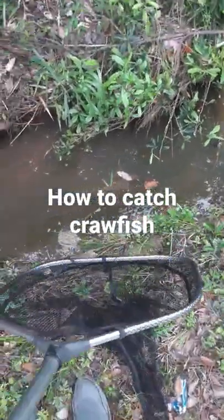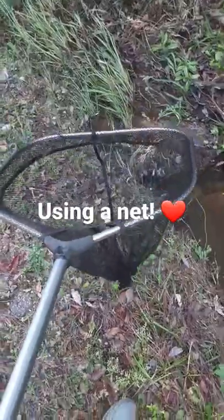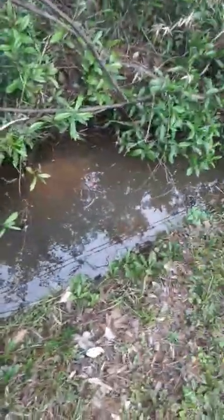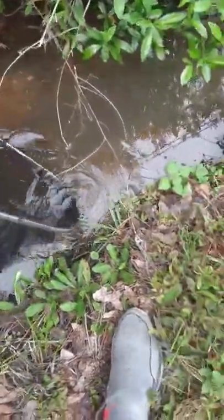This is how to catch a crawfish using a net. Step one: get yourself a handy dandy net — this will do just fine. Step two: look for any creeks or ditches nearby and look for the crawfish. Step three: once you find one, scoop them up.